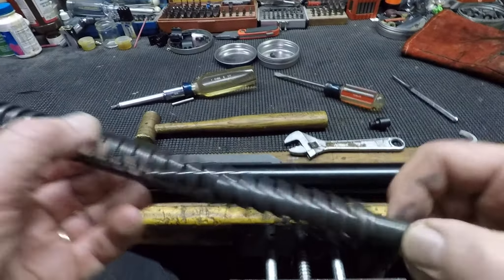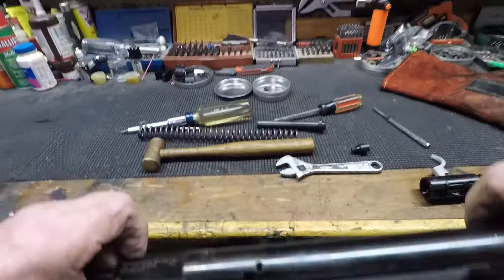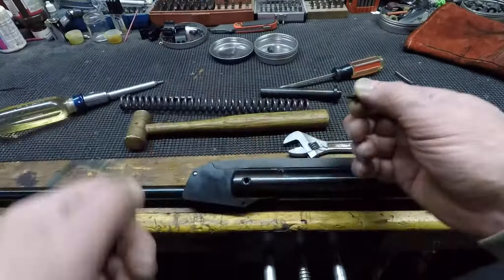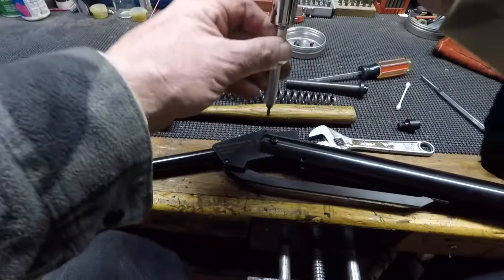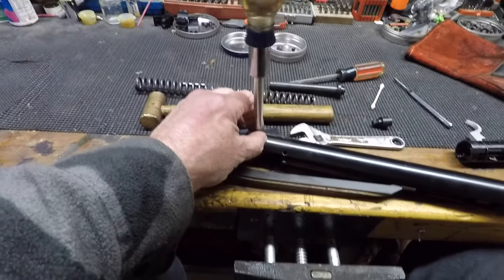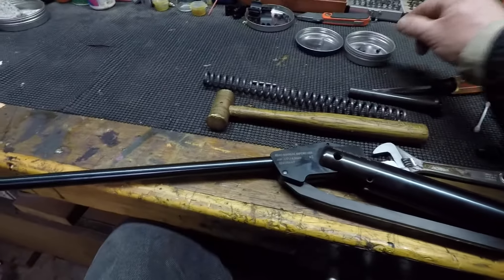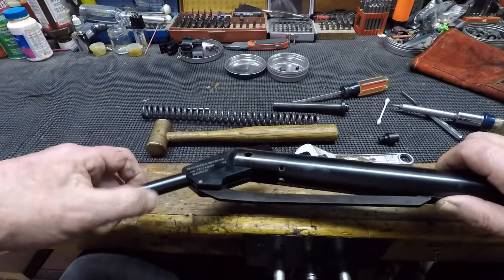I don't know if you can hear that, but that's one of the main reasons this thing is buzzing like hell — I can guarantee that. That takes a lot of tension off this screw so it'll come out that much easier. That's your pivot pin and it's lubricated as well. So whoever told me that these things are dry from the factory was mistaken — the stuff's not dry at all. Let's get this out of here and take the cocking link off.